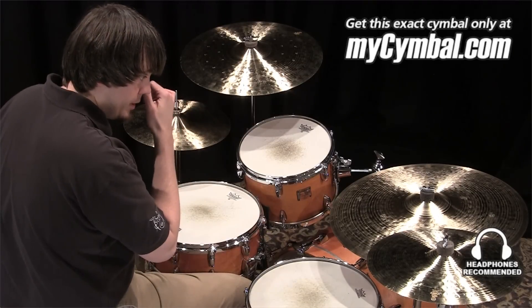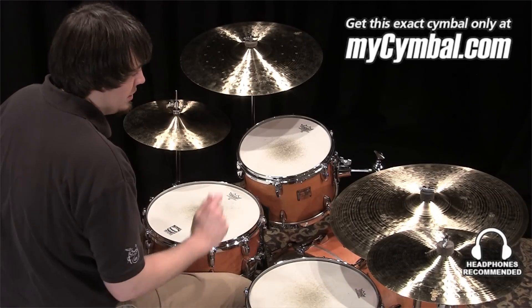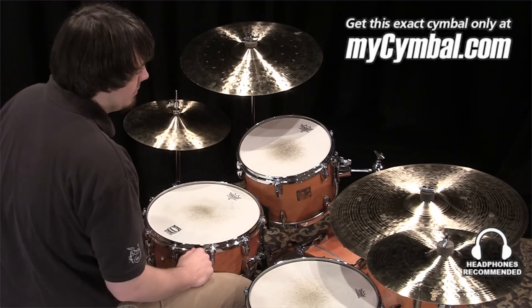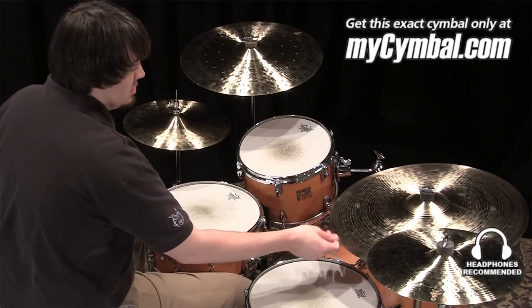It's going to raise the pitch a little bit, make the stick sound a little clearer and more articulate, especially if you need to pick up the tempo. Overall, a beautiful sounding ride that crashes extremely easy.